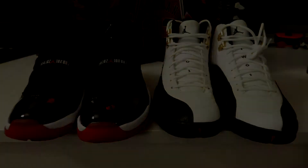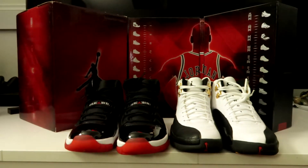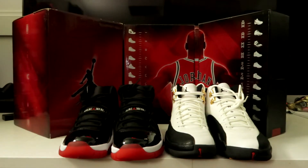There you go guys — a quick unboxing and preview of your Air Jordan CDP 11 and 12 pack. That's it for this unboxing. Just a couple of things I wanted to add: when Jordan Brand did the CDP packs to really celebrate the number 23, they paired Jordans together as a pack so that when you add the model numbers of the two sneakers, they come up to 23.